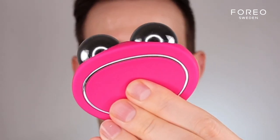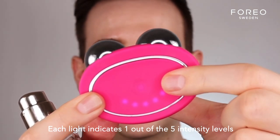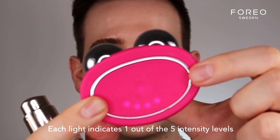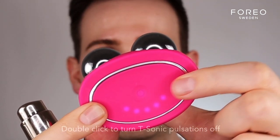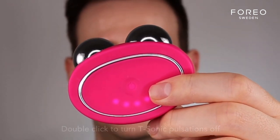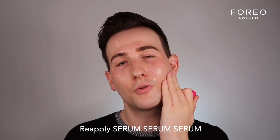Click the universal power button once. This is the indicator light, and by clicking it just once, you can activate different intensity settings. Double-clicking it, you can actually turn the T-Sonic pulsations off — I doubt you'd ever want to, but good to know. Pump a nice amount of serum onto the skin, and remember to always apply it slightly under the jawline, because you are going to use the device in that area too.